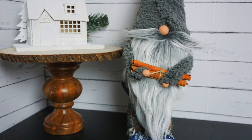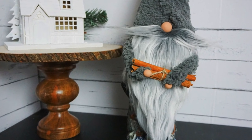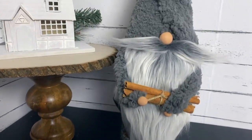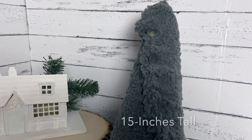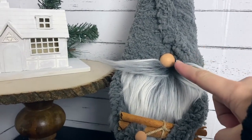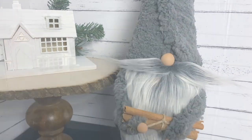Hi there, it's Sarah from Ruffles and Rain Boots, and today we are making a cozy winter gnome. He's the easy build gnome with boots. Whether you'd like to use gnome ornaments or any of my patterns for boots, we're making a 15-inch gnome. If you'd like to make him, stick around.